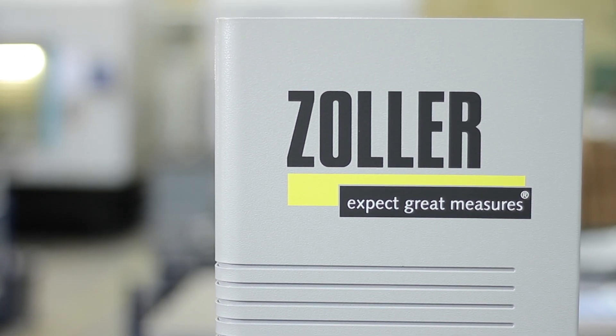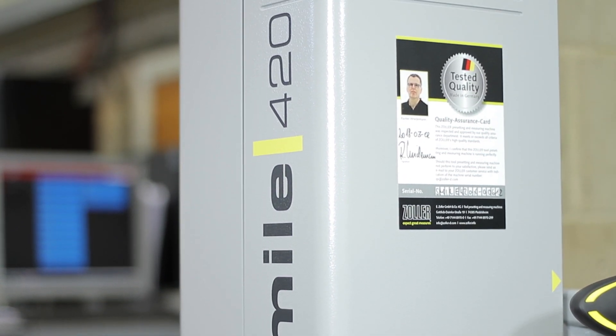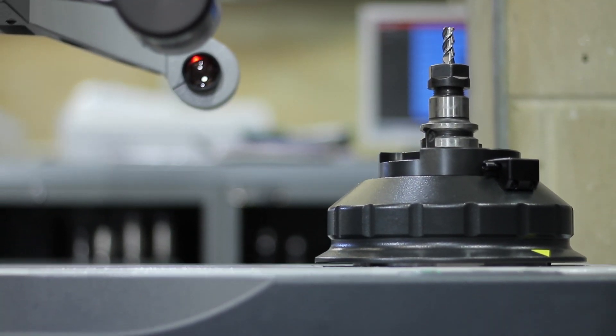The Zoller team have always been easily accessible at the end of the phone. We haven't had any maintenance issues with the machine, and usability queries have been instantly answered over the phone. Certainly the numbers stack up well for us and we'd recommend anyone looking at it.